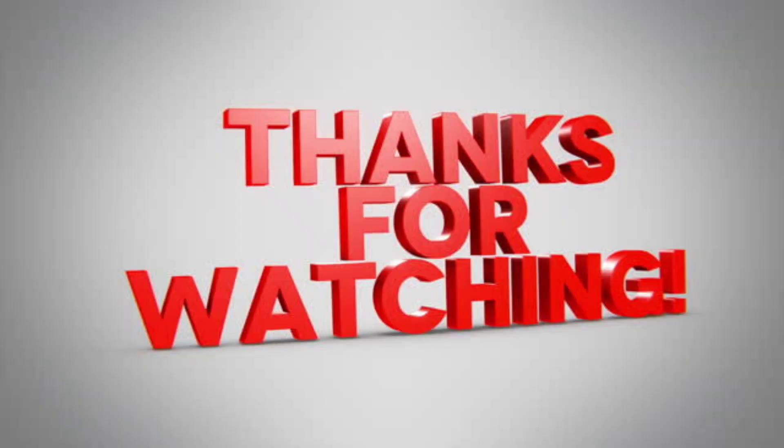If you like this video, we will see you in the next video. Thanks for watching.